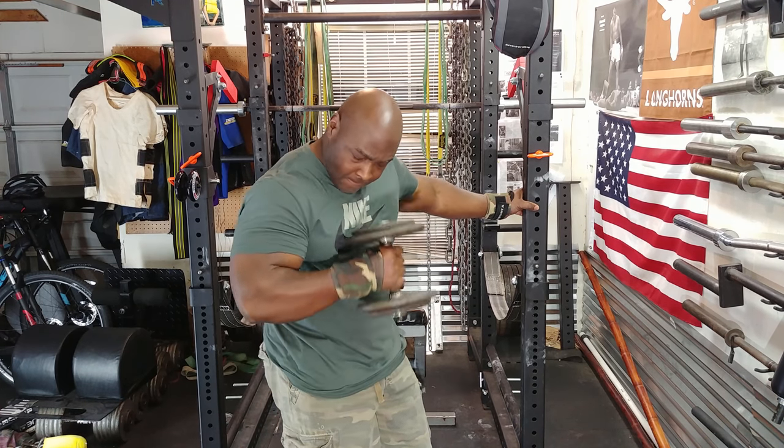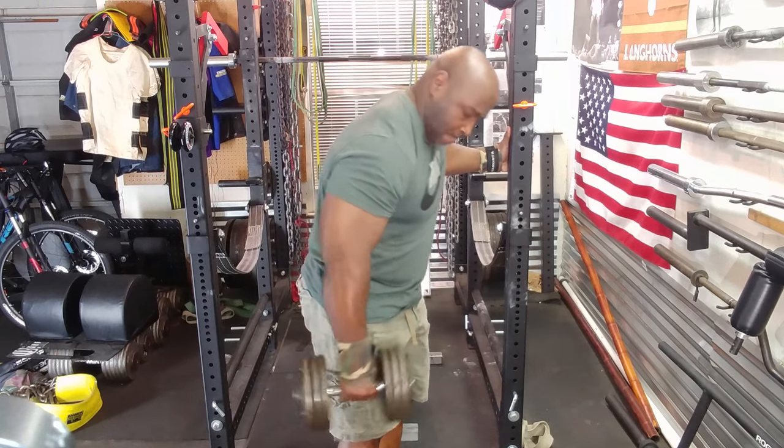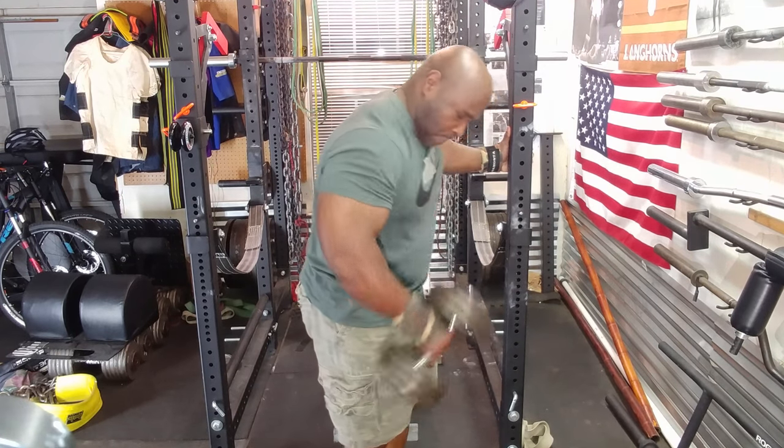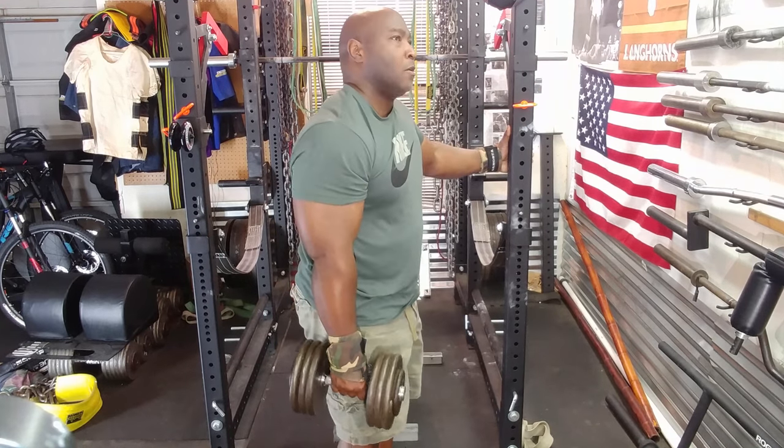Cluster sets are sets with built-in rest periods that are short, anywhere from 5 to 20 seconds. In this case, I did 10 seconds rest. What they allow you to do in a cluster set is use heavier weight and do more reps.